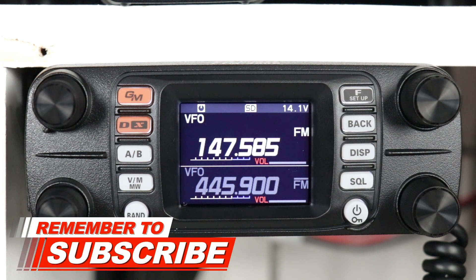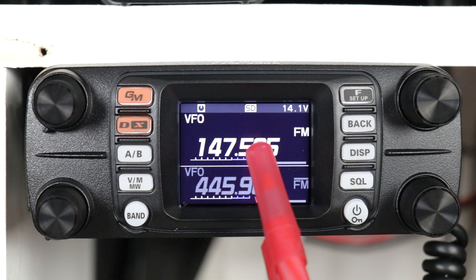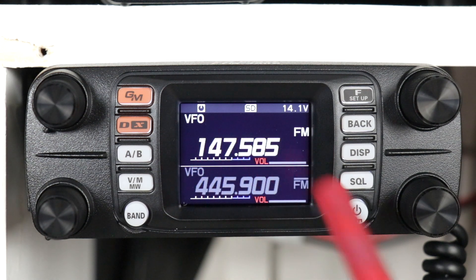A couple of things you're going to need to do before you put this in crossband repeat. One is you need to come up with a couple of simplex frequencies that aren't in use. It's going to be receiving on 445.900 and retransmitting on 147.585.